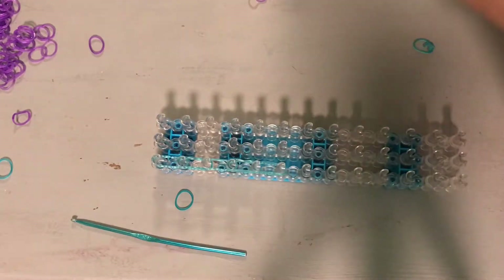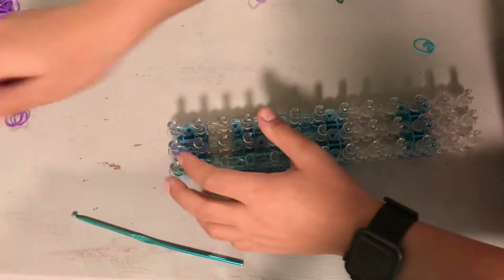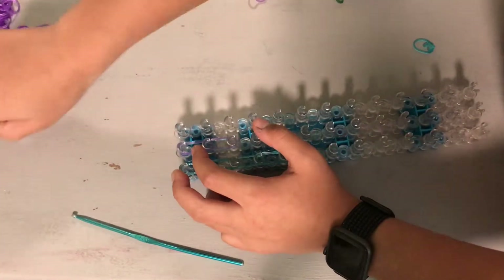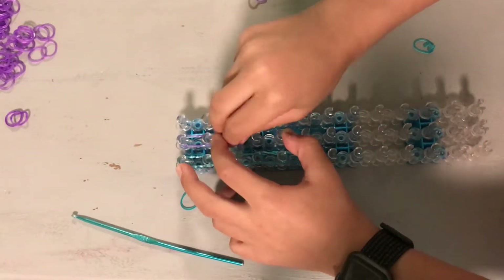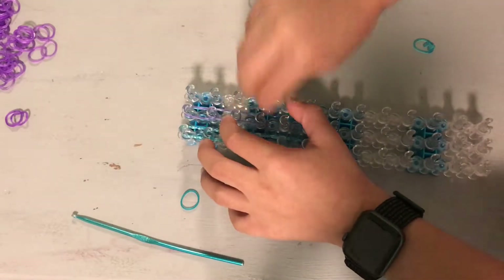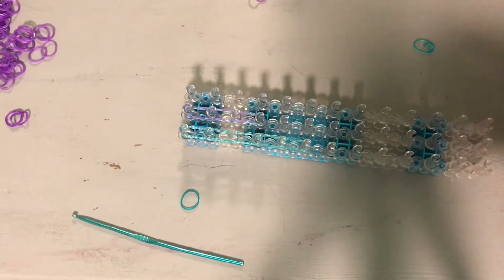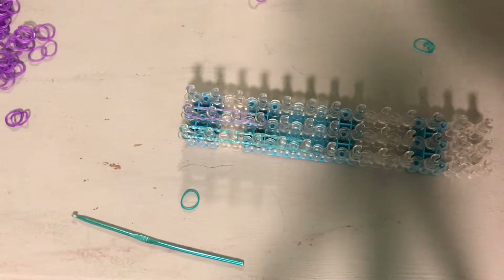And in the middle go down three times: one, two, three. Sorry for the background noise. Go down three times and then go — I'm really sorry for the background noise.